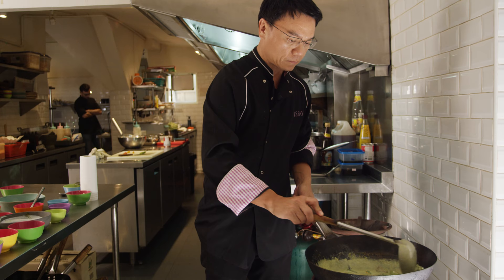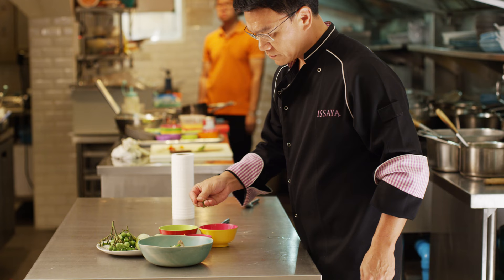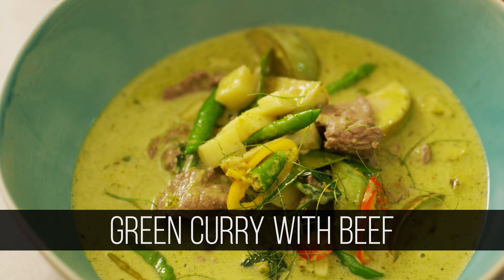So as you can see, the curry doesn't take like three hours to cook. It takes right on a spot, not more than 10 minutes, and then you can have a really nice, beautiful, rich and full flavor green curry.